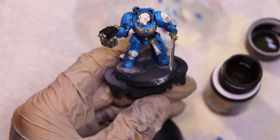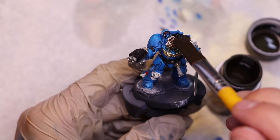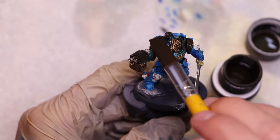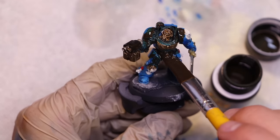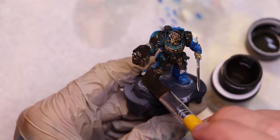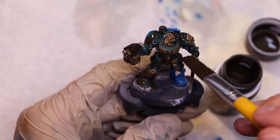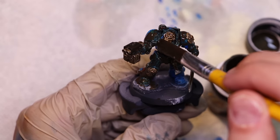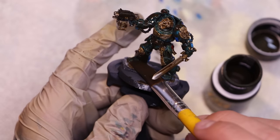Now we're going to get out the streaking grime — this is from AK Interactive. Make sure you shake the living daylights out of this bottle before you use it. Then we just get a big giant flat brush and coat the whole thing — just gloop it on. Do not hold back, do not worry about pooling, we're just applying the gloopiest of gloops, coating him absolutely completely with this stuff.